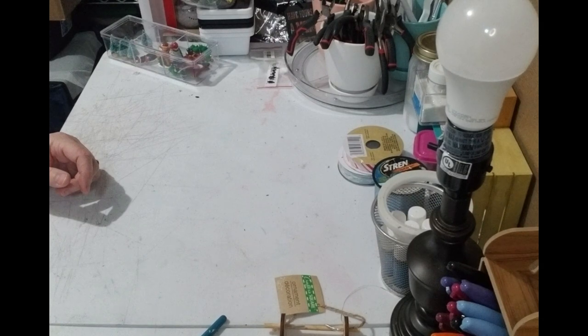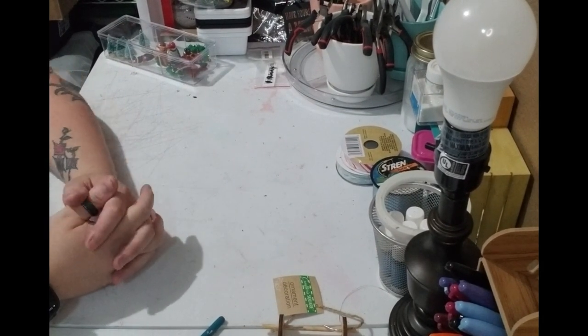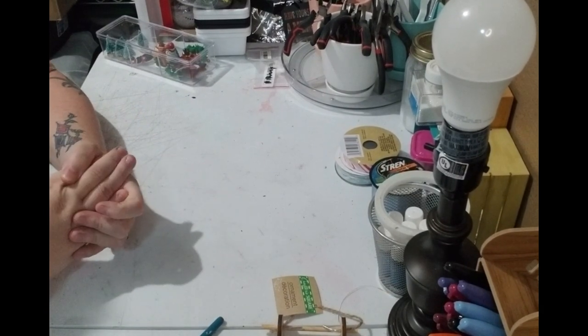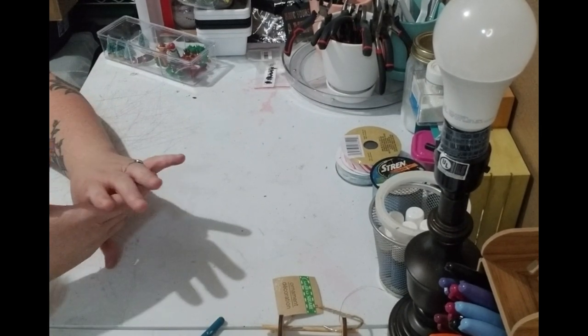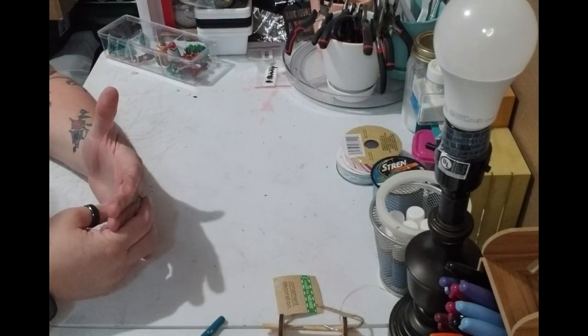Hey y'all, this is Brandi from Southern Crafts DIY. I want to say hi to all my returning viewers and a big welcome to any new ones. Like always, if you follow me on social media — links are down below — you'll have seen a list of everything needed for this project. You can also get that list on the community tab.